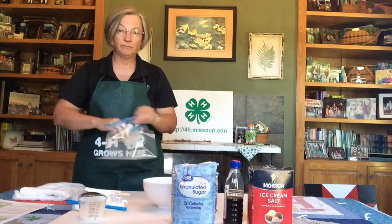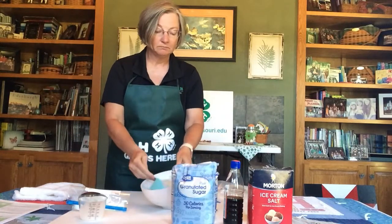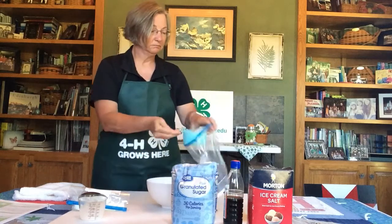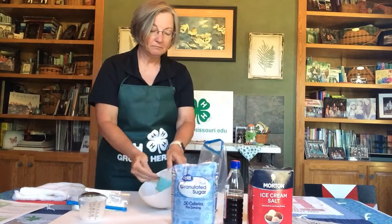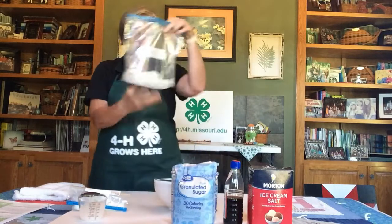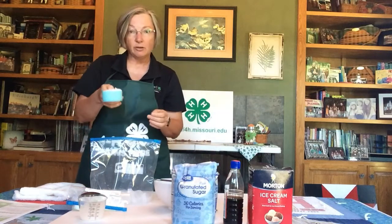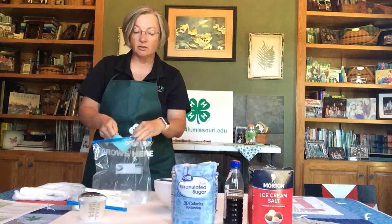Now we're going to take our large Ziploc bag, open it up, and add two cups of ice. That's really just approximate, and you're going to add anywhere from a half cup to three quarters of a cup of salt.